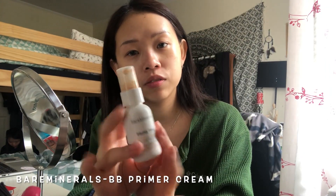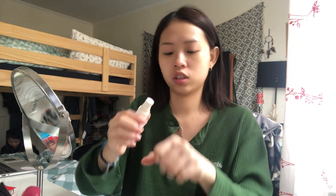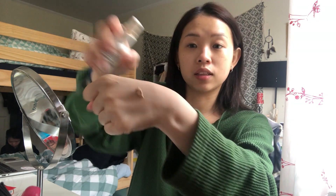We're gonna start doing my makeup. The first thing I'm gonna do is put the primer on. I'm using this By Mirror Oh primer, and you just drop it on like this.